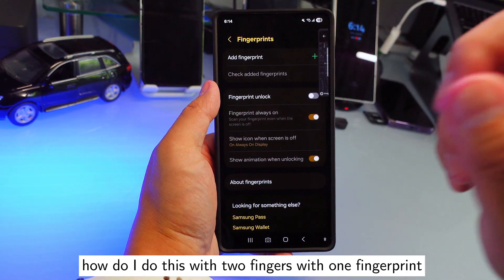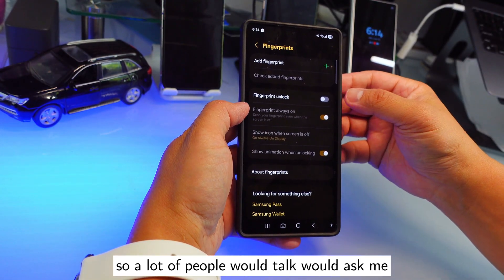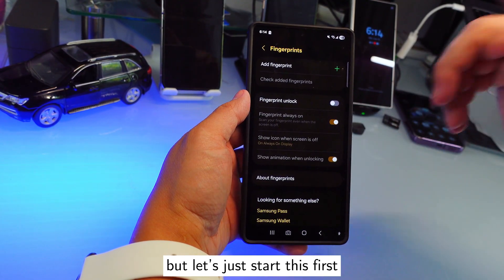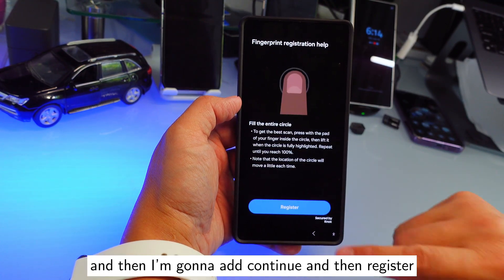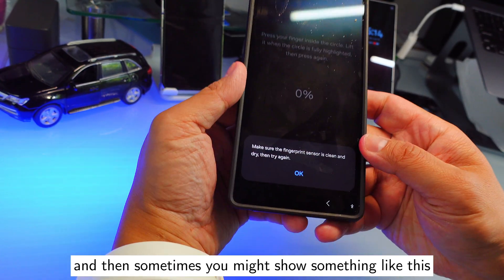So let's get started on how to do this with two fingers on one fingerprint slot. A lot of people ask me why you'd need two fingerprints on one slot — there are a lot of reasons, but let's just start. We're going to tap 'Add Fingerprint,' then 'Continue,' then 'Register.'